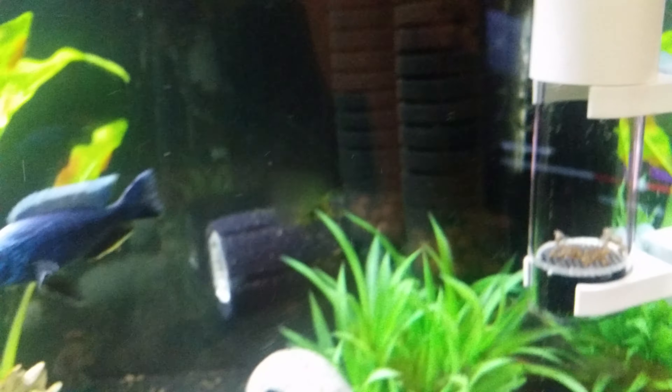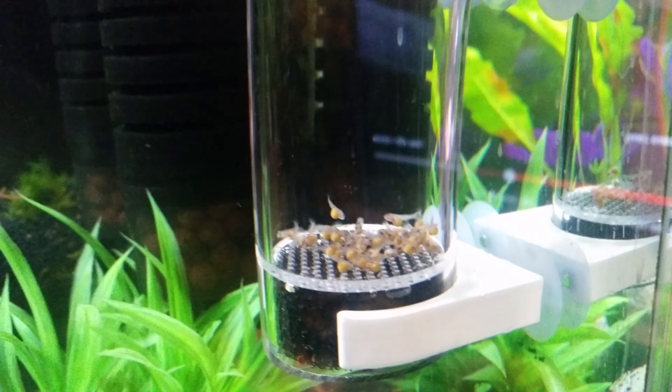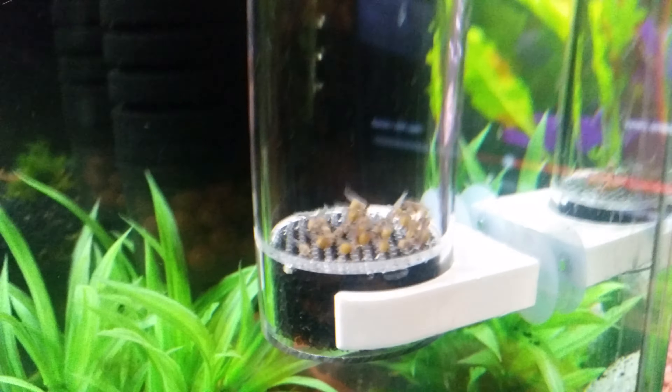Blue Ali's getting a little nosy, getting a little bit curious.